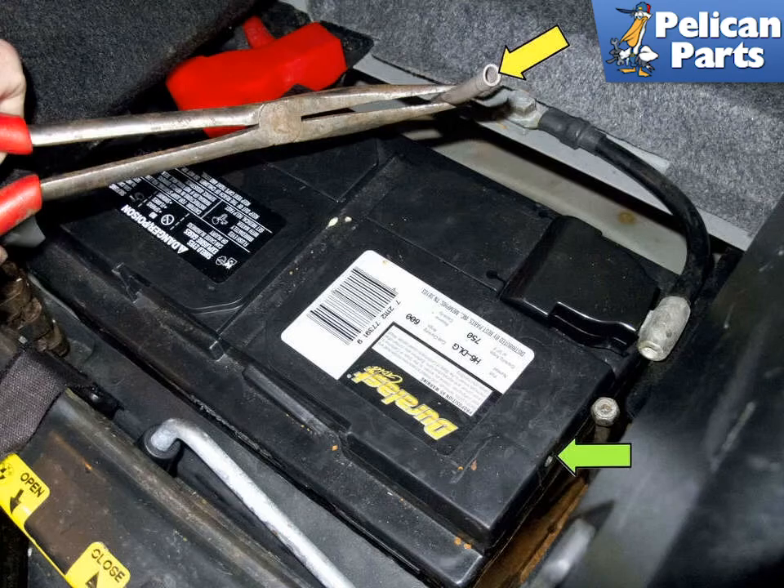Before installing your new battery, check the battery vent line. Make sure it is not pinched, that it's in good condition and properly routed. Install the battery in the compartment and attach the vent line. Connect the positive cable and install the cover. Connect the negative cable and install the cover. Install the battery hold down bracket, then reinstall the trunk carpet and you are done, besides resetting your presets.